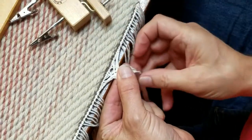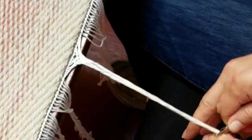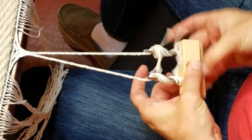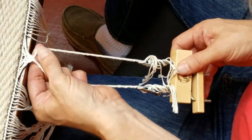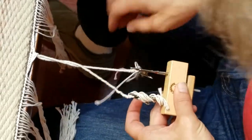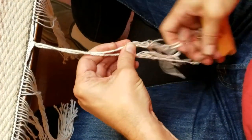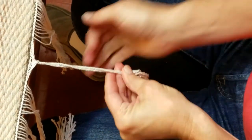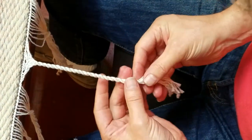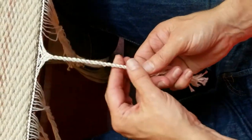Then we'll use the fringe twister. Just twist it until it's nice and tight — sometimes you have to fuss with it a little bit. Once it starts to twist over on itself, that's probably enough. Take the clips off and there you go. You can either finish it with a knot, or you can wrap a piece of string around it to fasten it at the end. That's it.